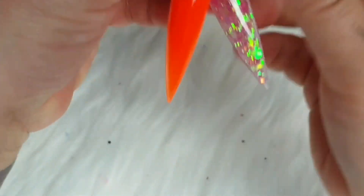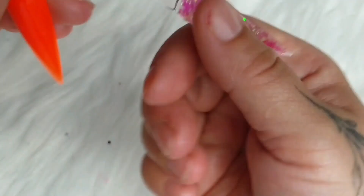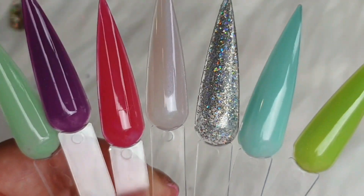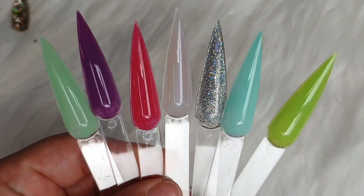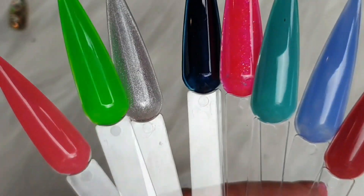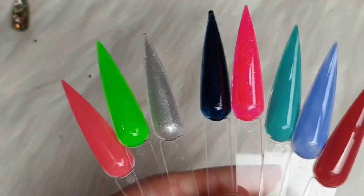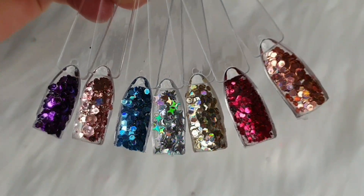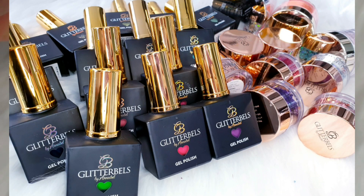So here are the two acrylic swatches I did at the beginning, and I still love that sparkly one. And these are the new gel polishes, and then the loose glitters. Please let me know in the comments which one is your favorite. Thanks for watching. Bye bye!